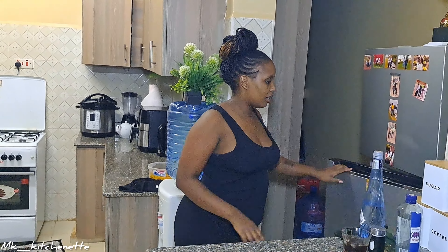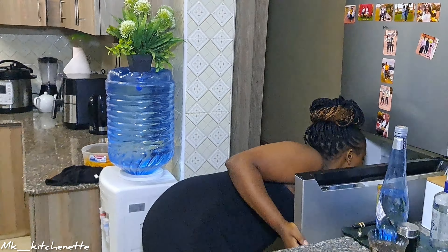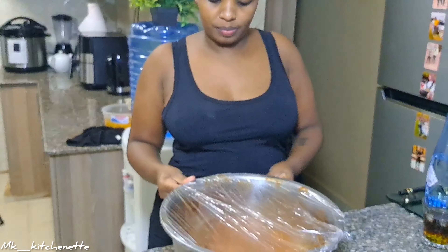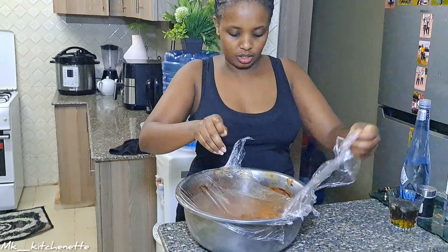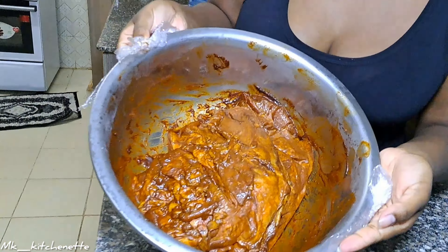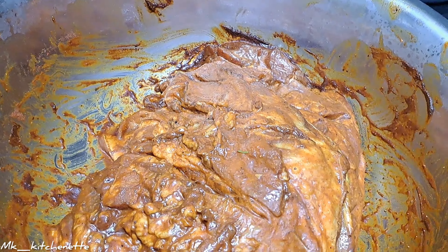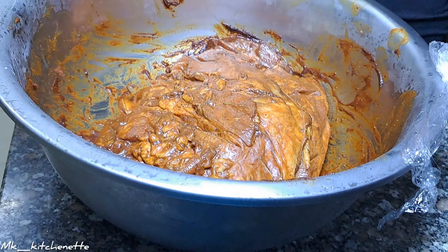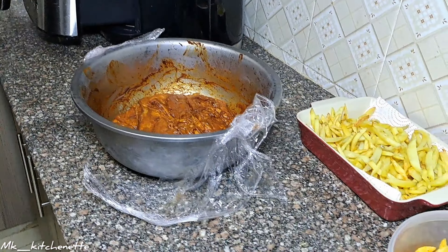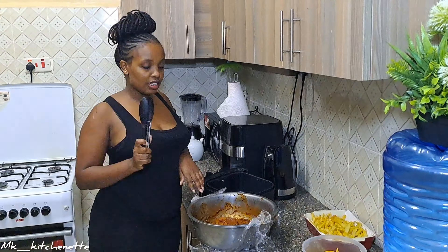Guys, it's been one hour and it's time to remove our meat from the fridge. Here it is — look at that! I'm going to put this in the air fryer. I've preheated my air fryer while I was making the marinade.